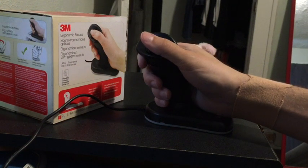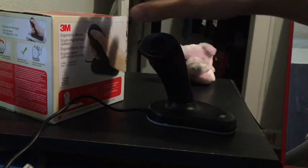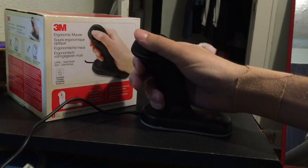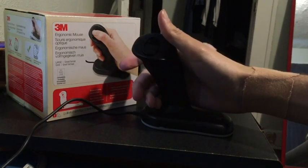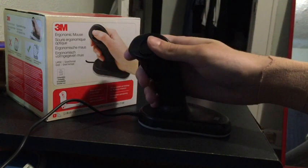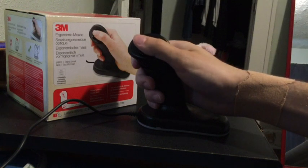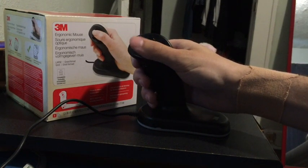A couple of things that I don't love about this design-wise. You'll note that this is the large model and I still find it very cramped for my fingers. My pinky and ring finger in particular are kind of jammed down at the bottom and I'm not really sure what to do with them when I'm using the mouse. Another thing that isn't great about this device is the fact that when you're resting your hand in the valley here, it's very easy to accidentally click the left mouse button.